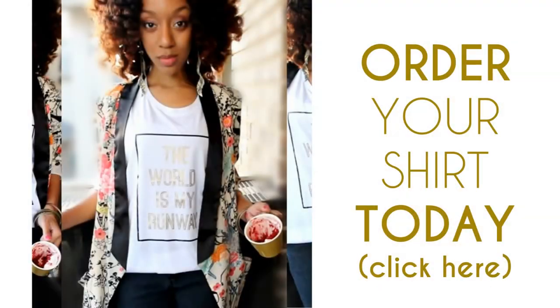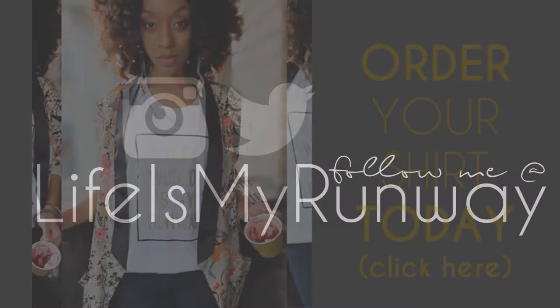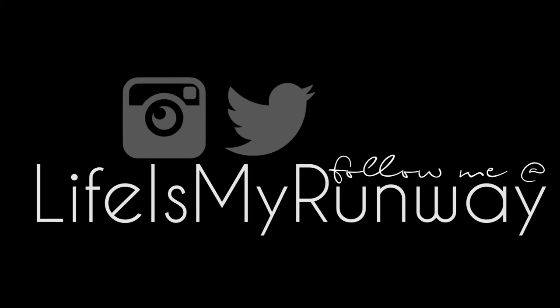And that's it! I hope you guys enjoyed the tutorial. Don't forget to rate, comment, subscribe, and share this video. And P.S. don't forget to order your shirt — link is in the description bar — and follow me on social media. Thanks for watching, see you in the next one. Bye!